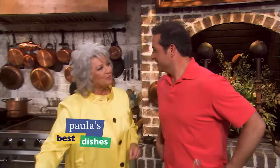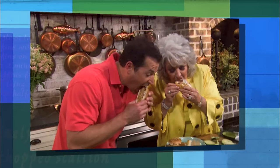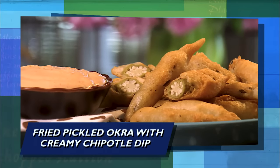Hey, y'all. I'm in here in the kitchen today with Bobby just hanging out, and we're putting a Tasty Deen twist on some classic dishes. First, we're frying up some scrumptious pickled okra with a creamy chipotle dipping sauce. So pretty, and it tastes even prettier.